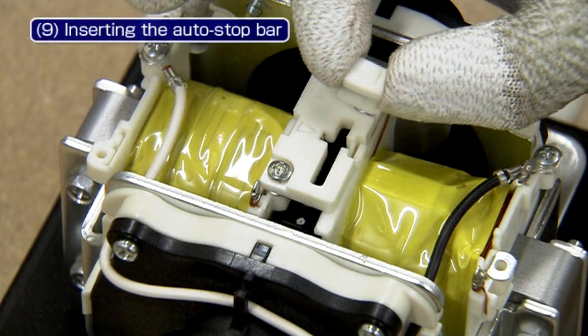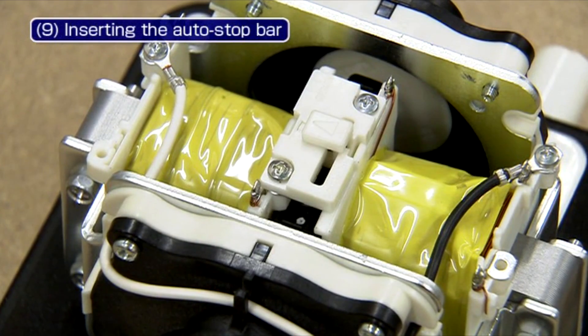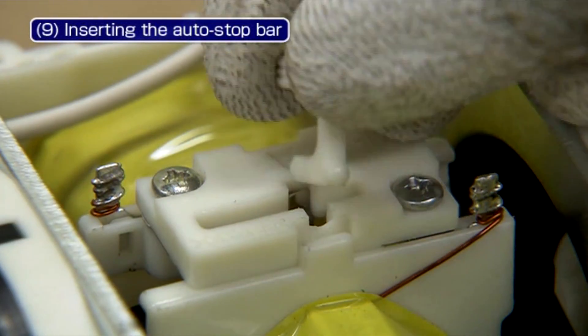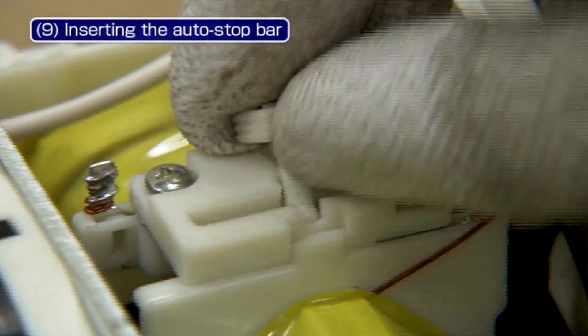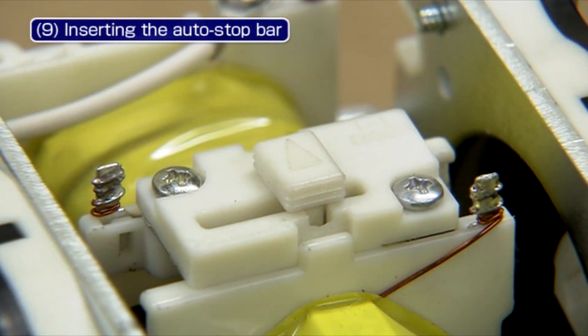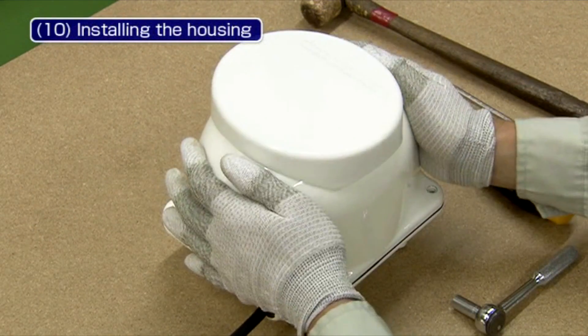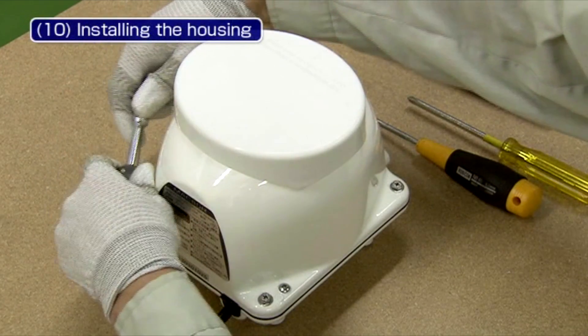Insert the auto stopper into the holder. Make sure that the auto stopper bar is inserted as far as it clicks. When it is not fully inserted, it may lead to failures. Screw the housing bolts with a Phillips screwdriver first and then tighten with an 8mm box wrench.